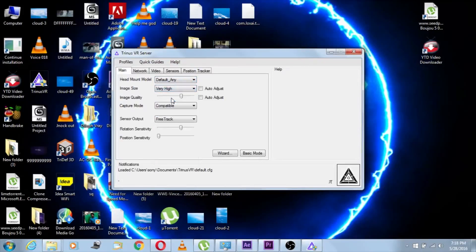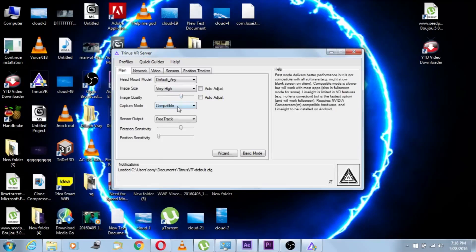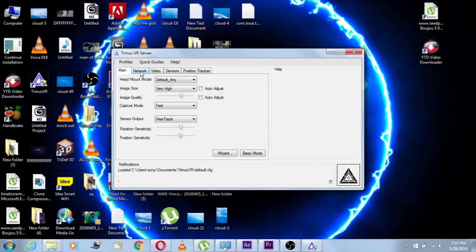The second option is image size — that depends upon your smartphone. I'm gonna go for Ultra. Then image quality — again, depends upon your smartphone. I'm gonna leave it at a good setting — this is perfect. Then I'm gonna change the speed to Fast — again, this depends upon your smartphone, but Fast works for me. Then the track — I'm gonna change that to Free Track, because you wanna have head tracking. So change that to 75%.